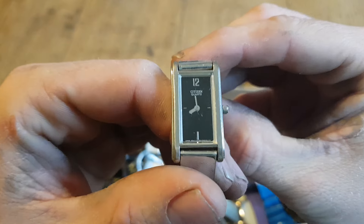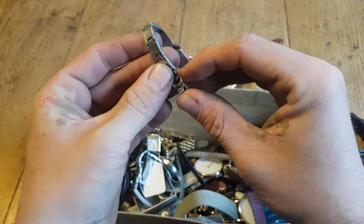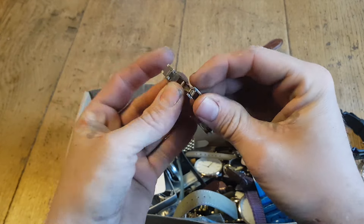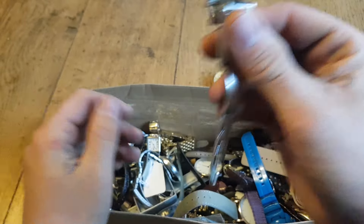Is that a Citizen ladies watch there? That's quite a good one. Hopefully we can get that one working. Is the clasp working? It is - that's ideal. It's quite a nice little watch this one. If I can get it working I think I should get at least a tenner for it. So there we go, that's a good one to find.